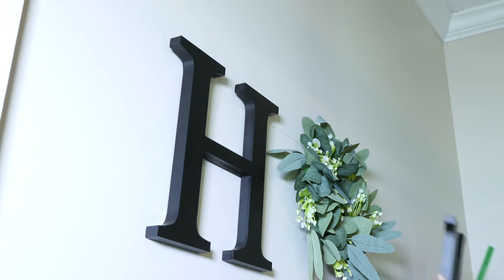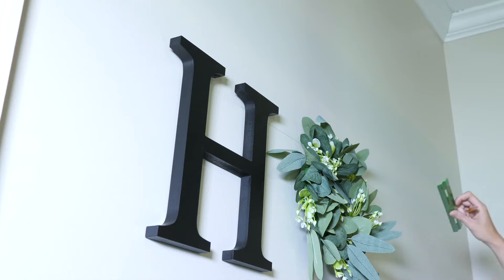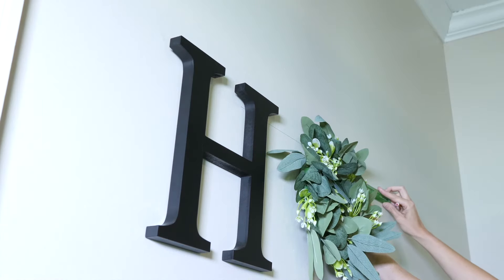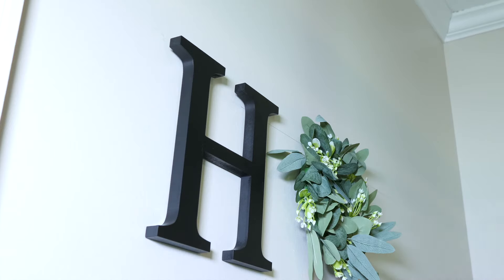I continue to go down the wall with the rest of the letters. I measured the distance between the H and the wreath so I could keep all the letters the same distance apart. You want to measure each letter because the hangers are spaced differently on each one, so measure the hangers individually for each letter.